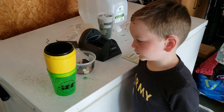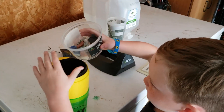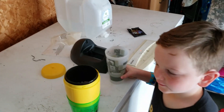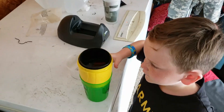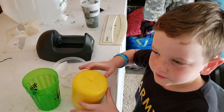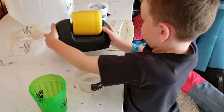Here we are in the garage. Now I'm going to set it up. We're going to fill it halfway up with water. Next, put the lid on and twist it into place. Then put the tumbler on the motor and plug it in.